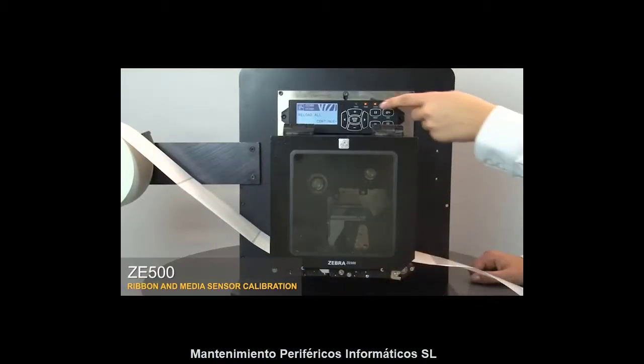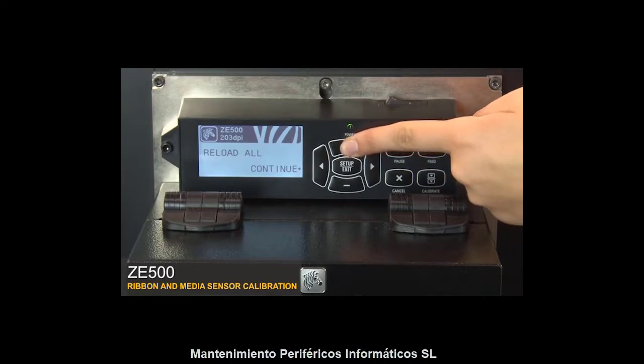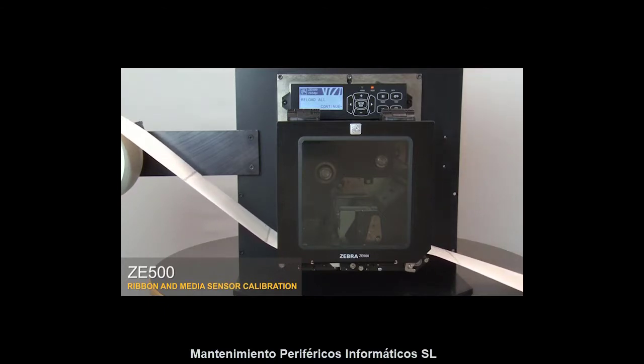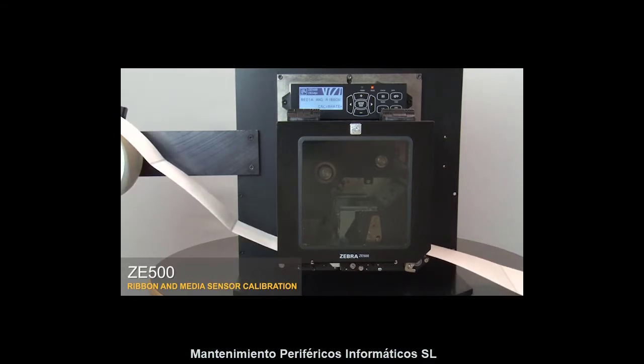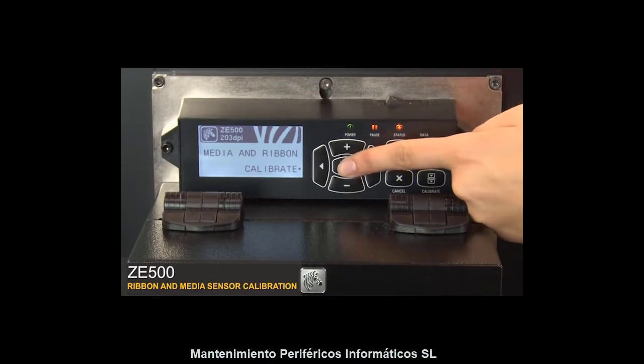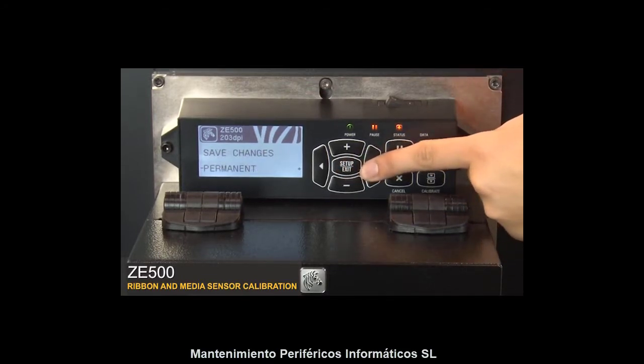Close the print head and the pinch assembly, then close the media door. Press plus. Press Setup Exit, then press the right arrow to save your changes.